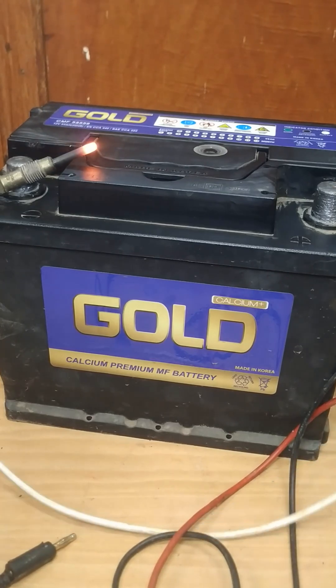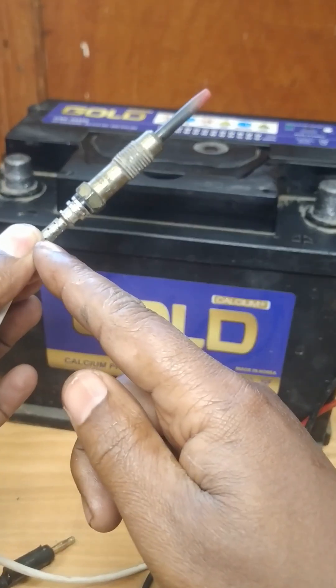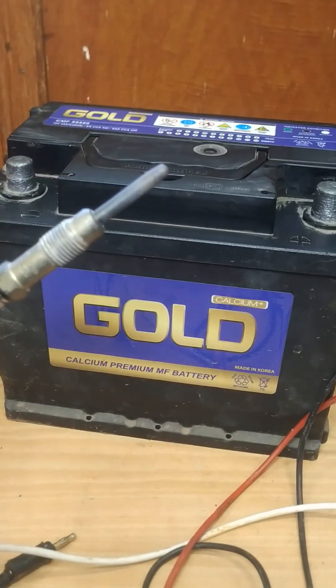It has become red hot — see this. So this is how you test a glow plug: simply connect the positive to battery positive and the body to ground. That will tell you if the glow plug is functional or not.